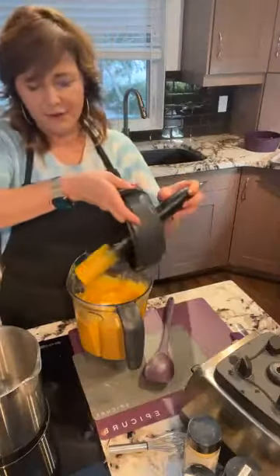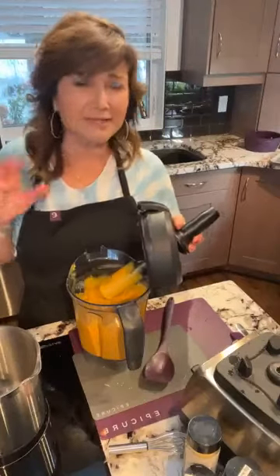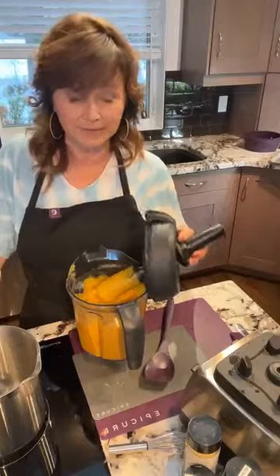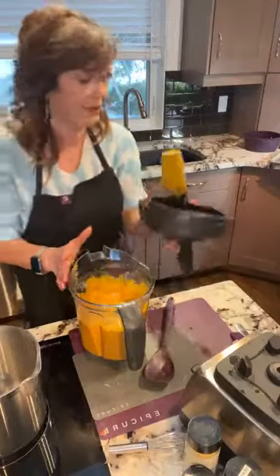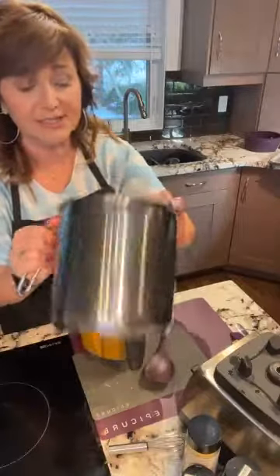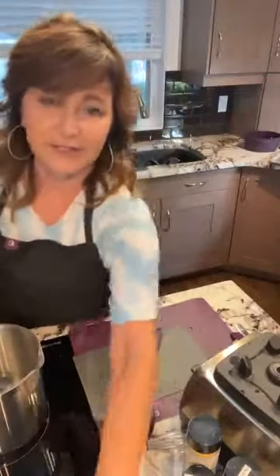You can see how creamy this is. If you want something a little sweeter — sometimes kids need it a bit sweeter — you can add coconut milk. Coconut milk, not coconut water. Now we're going to put it in our multi-purpose 12-cup pot, which has measuring graduations right on the inside, and heat it up.